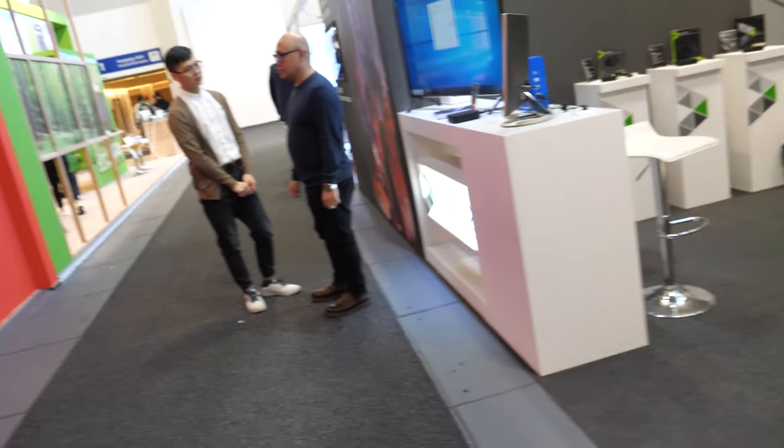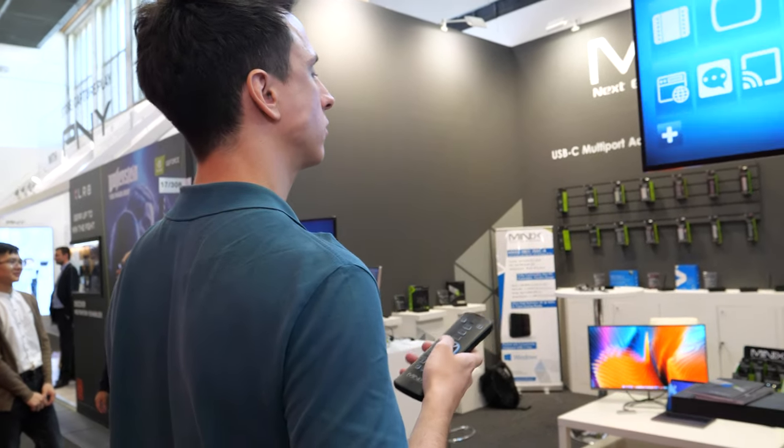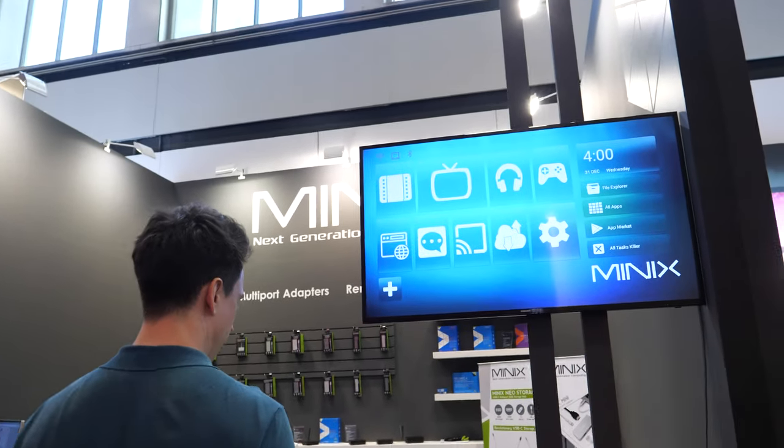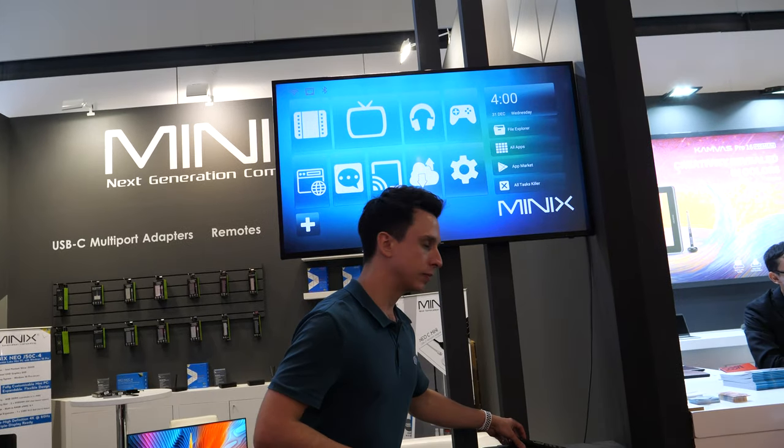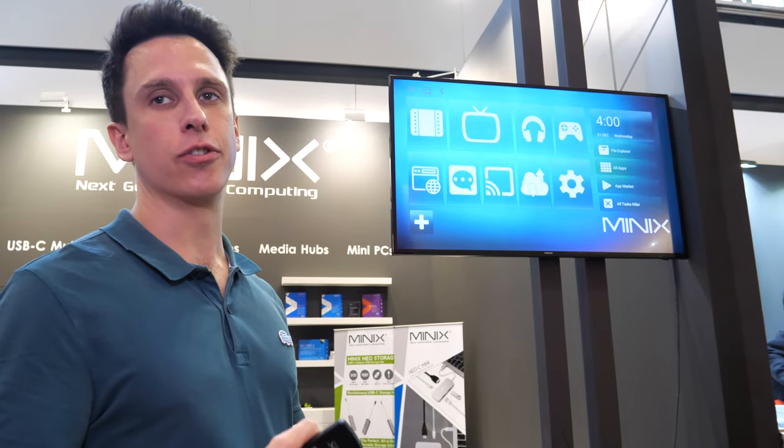Europe is Minix's biggest market, primarily in the UK, Germany, Spain, and Italy — those are the four major markets, followed by North America with Canada and the USA. Products are available on Amazon worldwide and through their distribution network. Here in Germany, they're sold in Media Markt and Saturn, along with other electronic retailers.